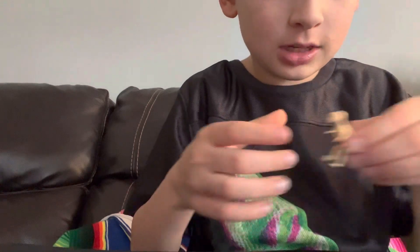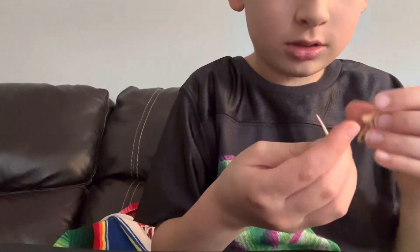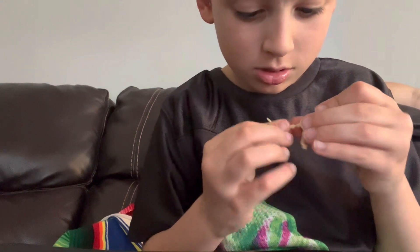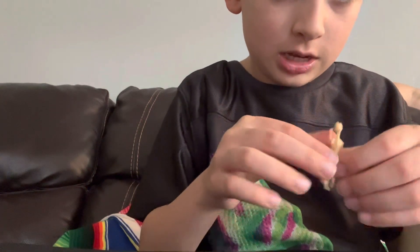Now it's time for the head. Put on the arms and put on the tail. Now we're gonna put it on a stand.